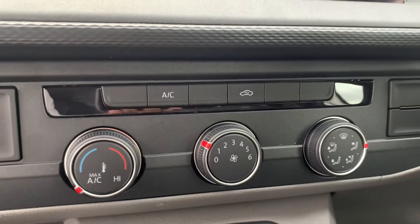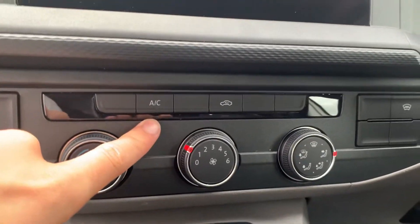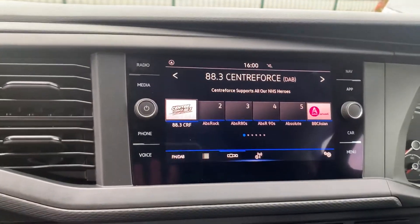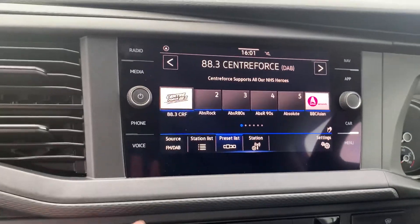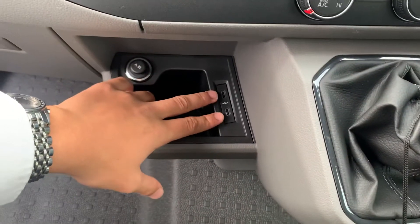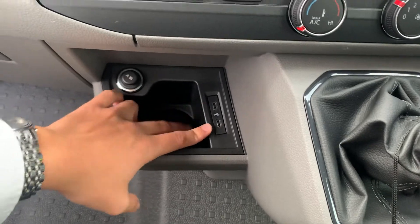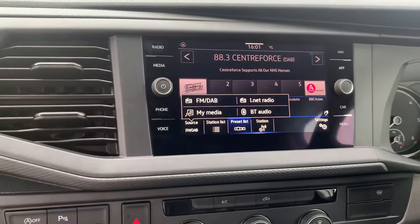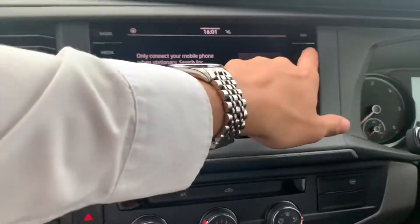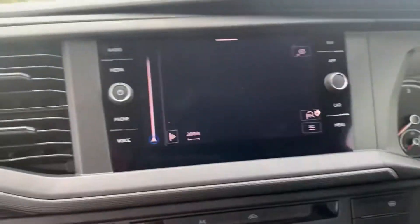You've got your full climate control functions — as you can see this vehicle does come fitted with air conditioning — and you do have your front heated windscreen located just there as well. Onto the entertainment system, you do have your full FM, AM and DAB radio functions, your media with 2 USB slots just down here, and your Bluetooth connectivity located on the phone just there. This vehicle does come with app connect now as standard as well as navigation.